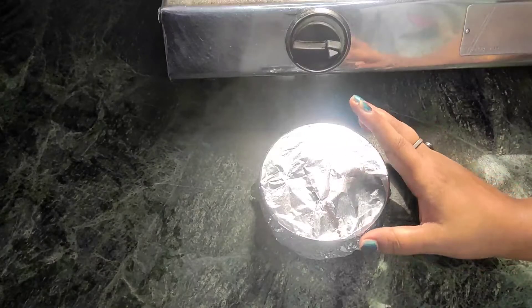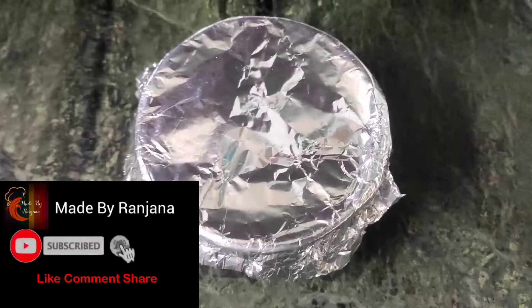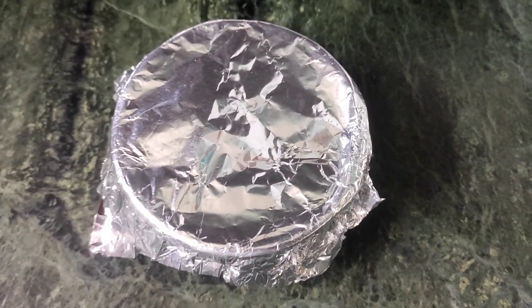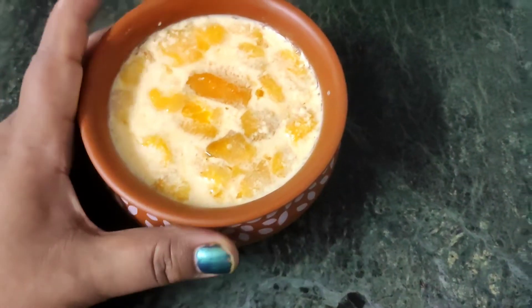We have covered it tightly. Now I will show you how our curd turned out. Look, our mango curd is ready — it is set after 7-8 hours, and it is a good set.